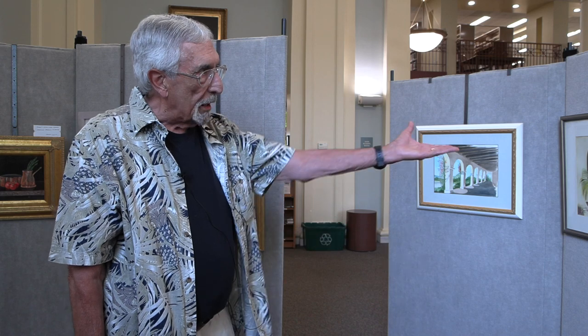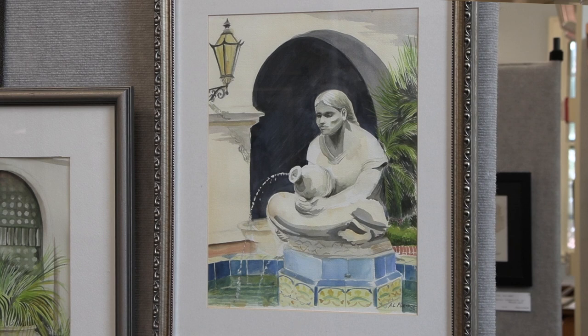This painting had a special meaning to me because my godfather, who was in the Navy, was photographed by that fountain. And I felt it was a nice thing to do to paint it for him.